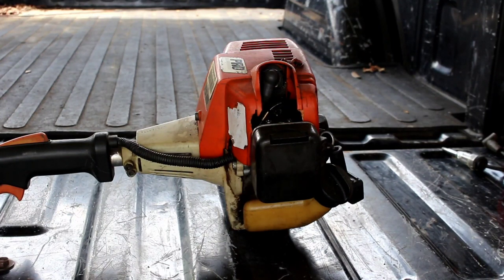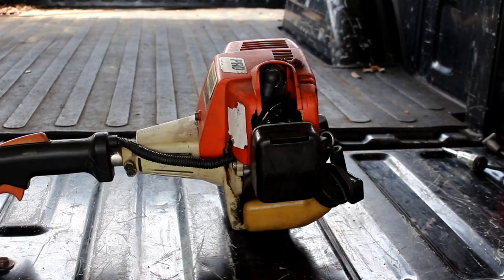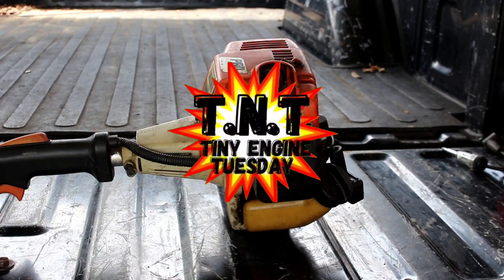What's up y'all, my name is Bill and this is 'How I Do It.' Today I'm coming back at you with another episode of Tiny Engine Tuesday — what we're calling TNT — and if you don't know, that's where we fix small engines on Tuesdays.